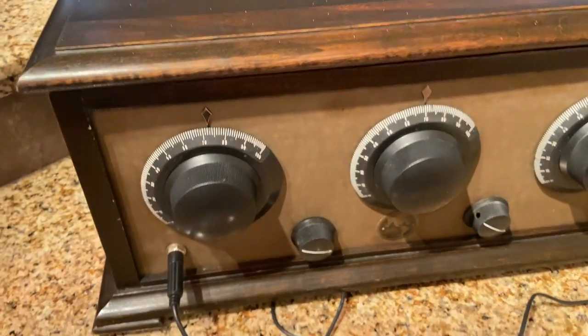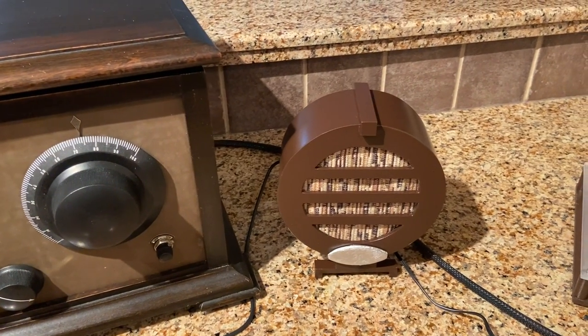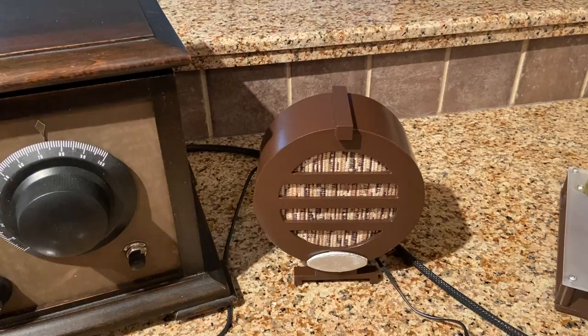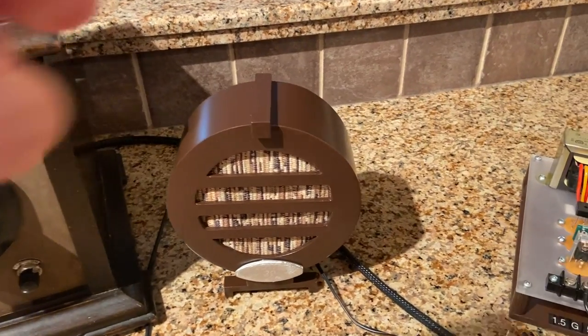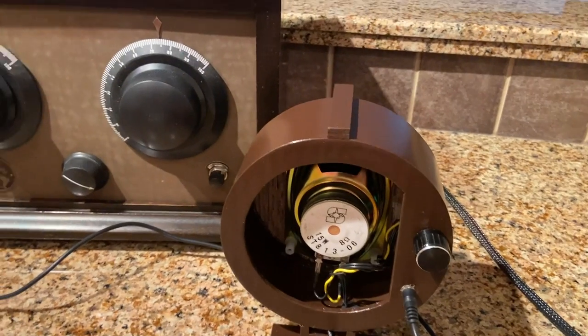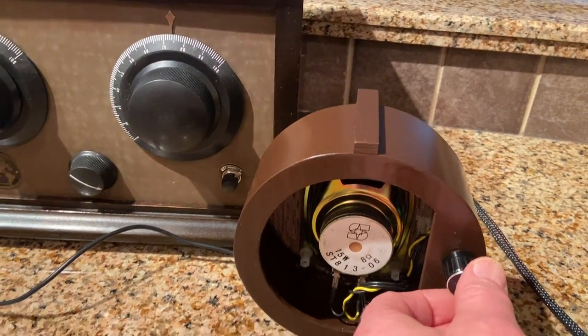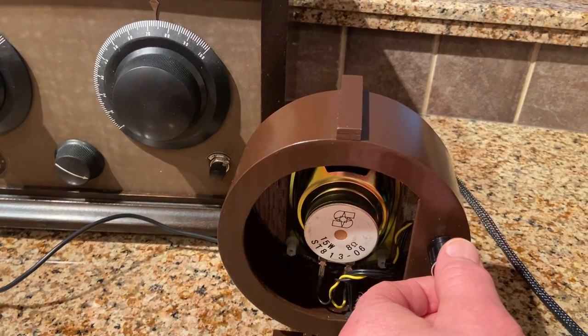It did not come with a speaker, so I had to build this retro-looking speaker out of cardboard, epoxy, and paint. Believe it or not, it's all cardboard. It has a volume valve on the back and it's an open design.